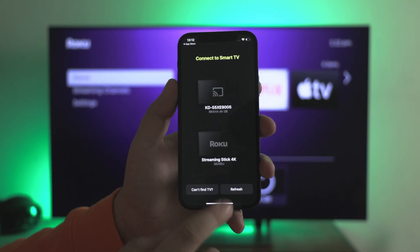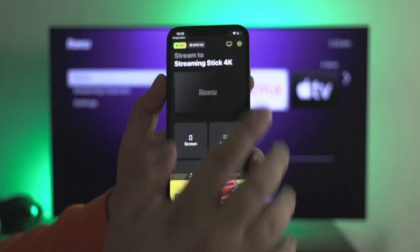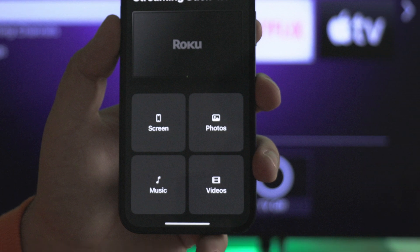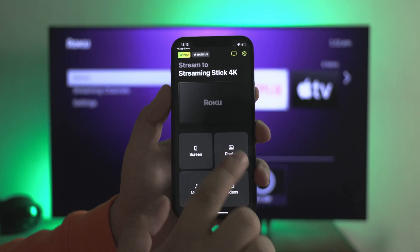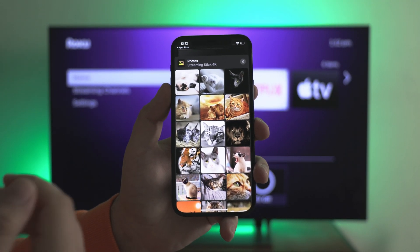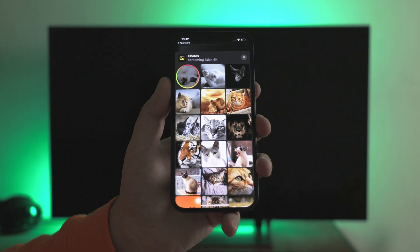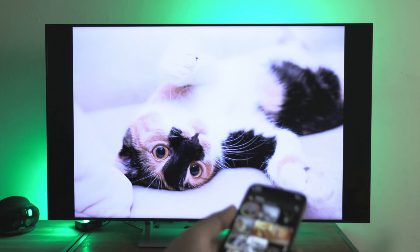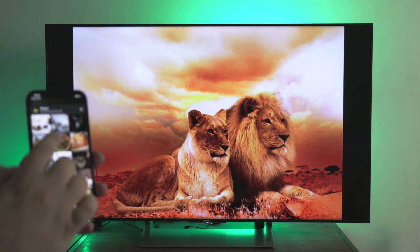Next you'll see the offer. And here's the best thing I love about the DoCast app — you can just close it without ads and other delays and go to the main functions. Here we see screen, photos, videos, and music. Everything is available at once. Select photos to stream to Roku from iPhone. Grant access to your photo library and then select what you want to show on the screen. In my case, it's some photos of cats on my iPhone. Also, there are no limitations on time or number of photos I can stream.